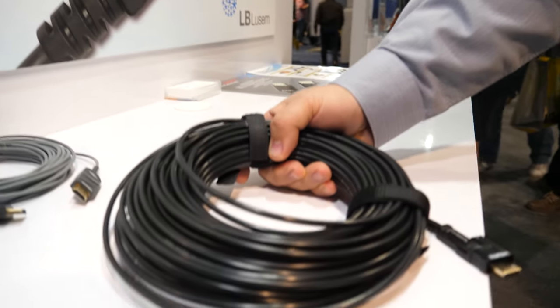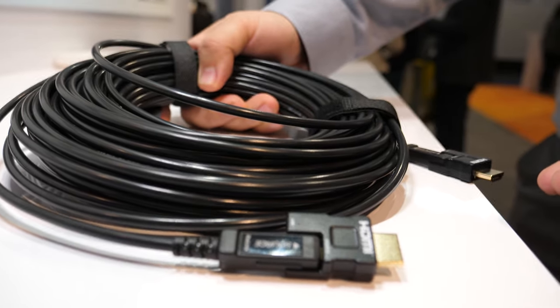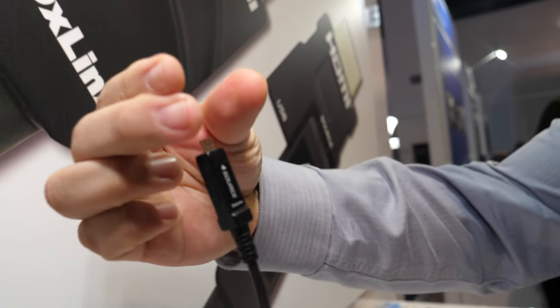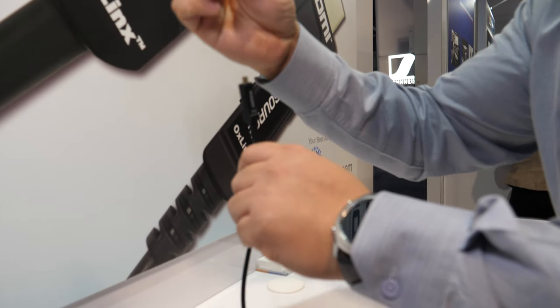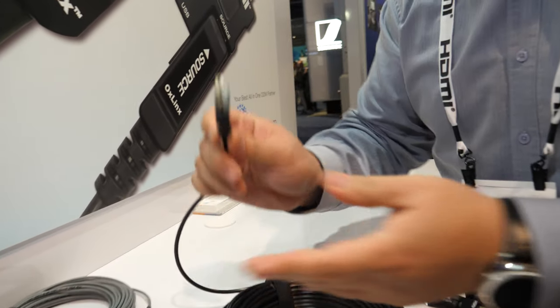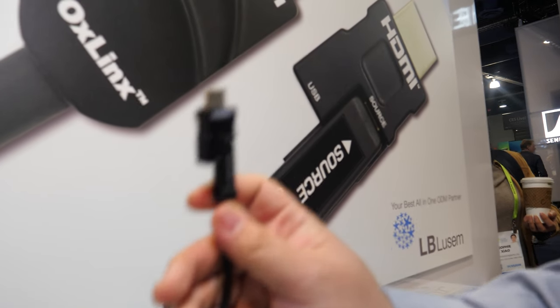So here we have an HDMI cable from LV LUSEM. My name is Max Cheng, I'm sales manager with LV LUSEM. Our product is an active optical cable HDMI. This one has an adapter, so it can go through very narrow conduit inside the wall. You can install very easily from the projector on the ceiling down to the Blu-ray player. It's a very installer-friendly active optical cable HDMI.